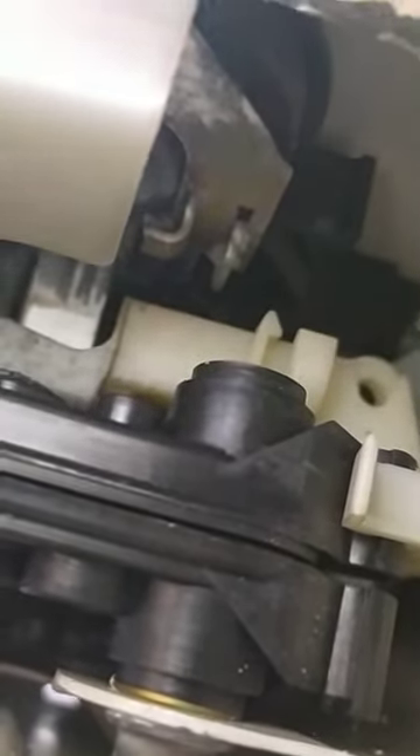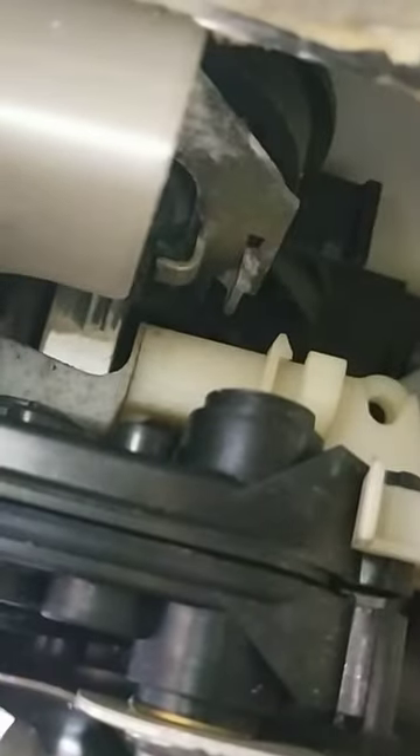You can see that hole in the white plastic — that's where this pin should be. I'm going to put the pin in for you to see. It needs to go in that loop.